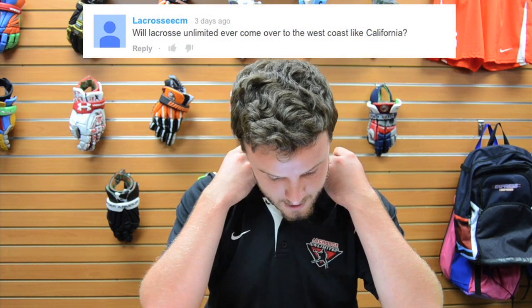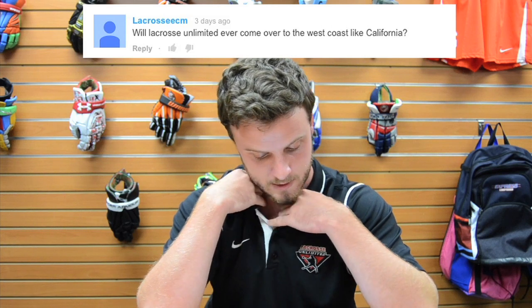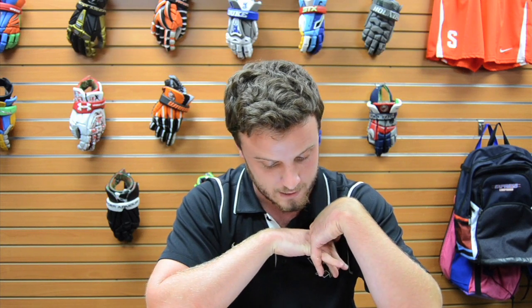Moving to the next question from Lacrosse ECM: will Lacrosse Limited ever come to the West Coast, like California? I touched on this last video, but just keep an eye out — I know there are a couple more locations coming very soon.